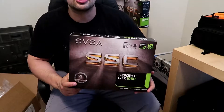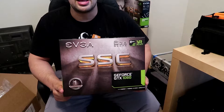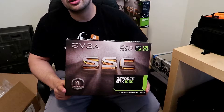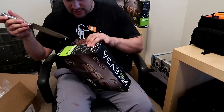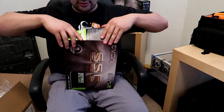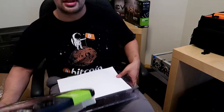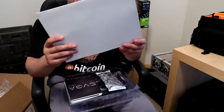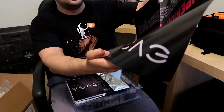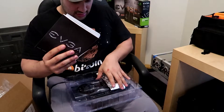Now we're going to unbox the Super Super Clocked edition from EVGA — this is a 1060 6GB card. I already have one of these running on my mining rig making 340 solutions a second mining Zcash, which is about $1.48 on today's market. We're doing two unboxing videos today and also comparing the For The Win edition to the Super Super Clocked edition. Same thing inside — the same exact poster, user manual, and drivers.